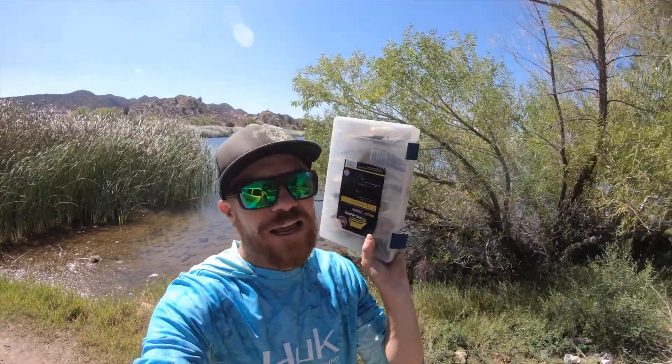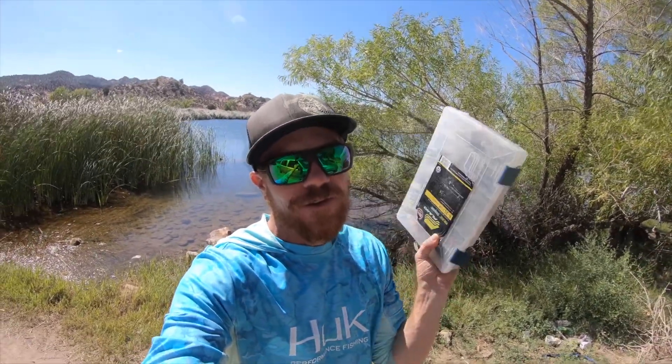What is up Kraken Bass Crew? I am so stoked today. I'm going to give you a sneak peek inside my crankbait box. I'm talking about crankbaits — specifically the different types of crankbaits. There are so many crankbaits out there, and it's important you understand the different types.